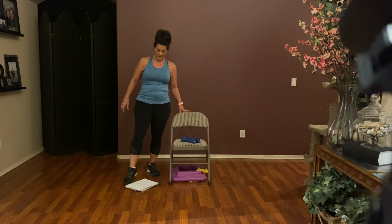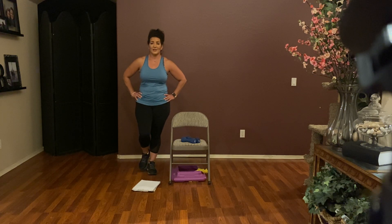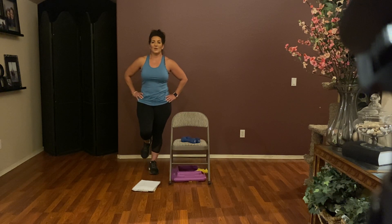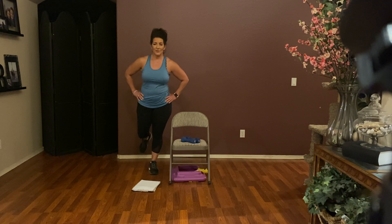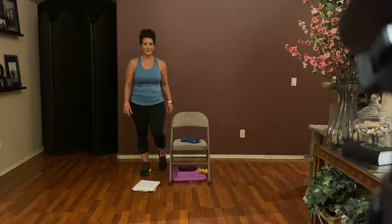I thought I'd throw a little monkey wrench in your plans! Same thing on this side — all that weight is going in the right foot, the left foot is moving and we're pushing through that heel. Single leg balance is your minimum. Abs are tight. Push, push. Counting down from eight: seven, six, five, four, three, two, one. Hold it here for eight: seven, six, five, four, three, two, and one. Feeling it in the front of the legs and the shins.